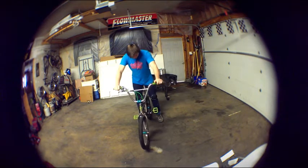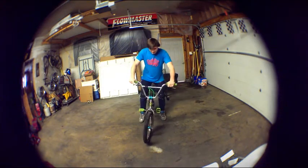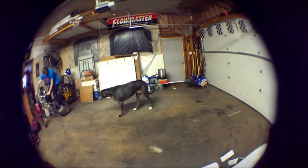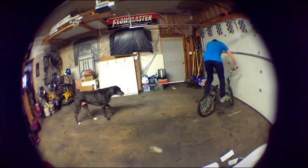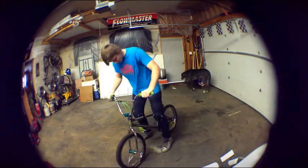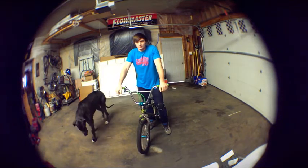Once you start getting the feel of how your yank goes, I would practice it on the ground — just hop off the bike, yank it, and hop back on, something like that. Just to kind of practice getting the rotation and being able to hop back on the pedals. I also recommend learning no-footy cams; those helped me a lot when I was doing tail whips.